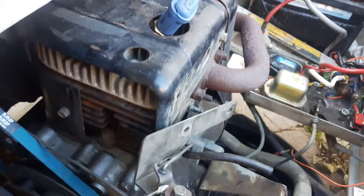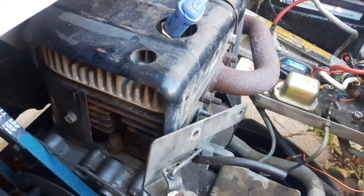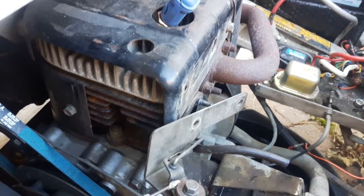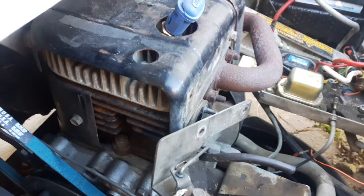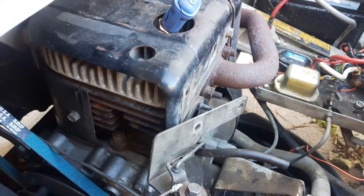Hey everyone. As you can see, I got the carburetor off the Club Cart. I plan on doing two carburetors at once when it comes to cleaning — I'll do this carburetor and I'll do the carburetor that's on the John Deere. But this carburetor is probably more interesting to do a video of.